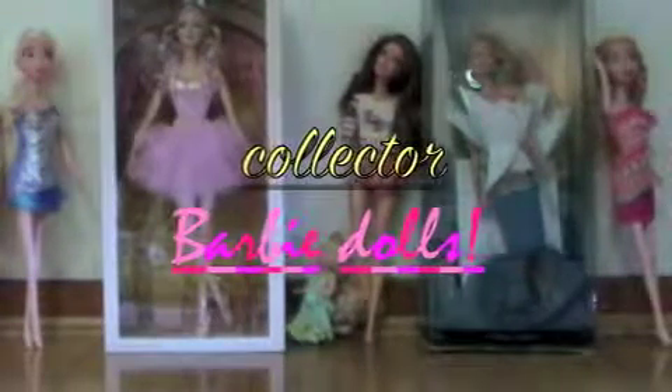Today we're going to be reviewing two Barbie dolls. And guess what these type of Barbie dolls are? Collector Barbie dolls!